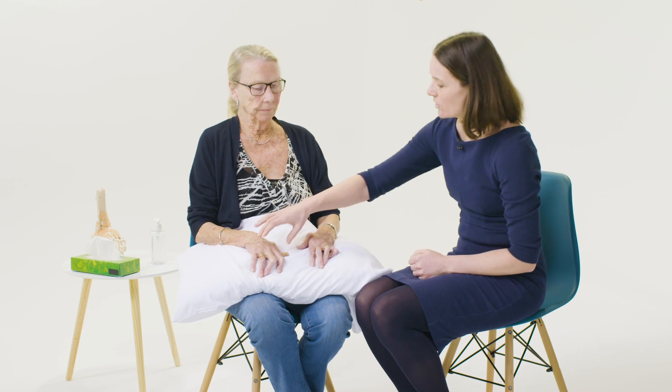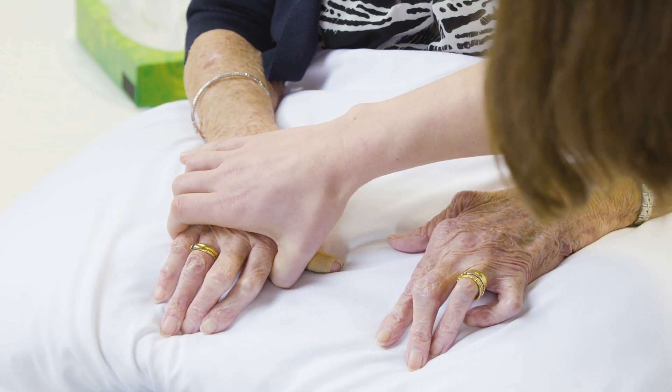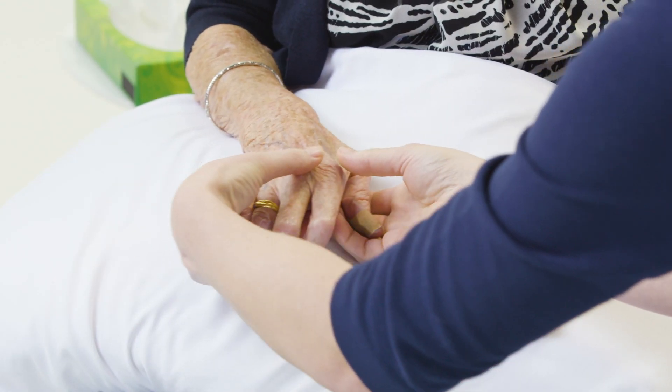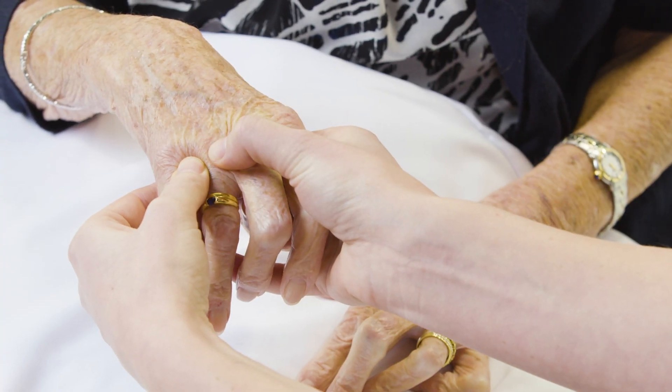I'm going to squeeze gently across the MCP joints, looking at the patient's face. Is that uncomfortable at all? No. Then I'm going to use both of my hands to palpate the MCP joints individually, again looking at the patient's face. Is that uncomfortable at all? No.